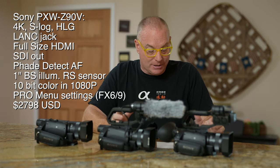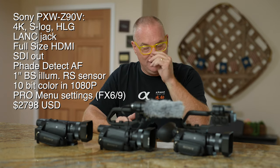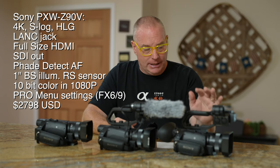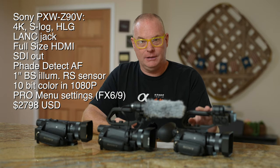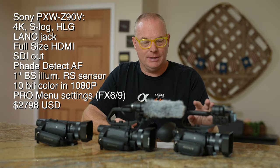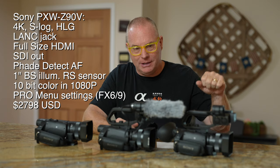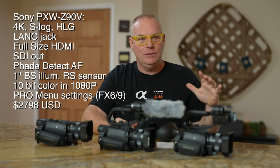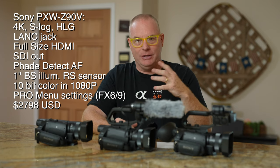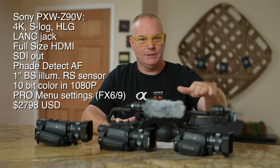It has what's called an RS sensor and a really, really good sensor for low light, just like the AX700. It can also shoot in 10-bit color, but only in full HD — so in 1080p you can get 10-bit color out of this camera, which is really cool and production-related. So this camera is going to plug in easily if you're a freelancer with your own camera, getting hired to shoot with a group of people all connected together on a switcher — it's going to go right into the whole system.